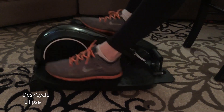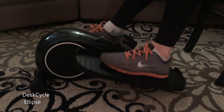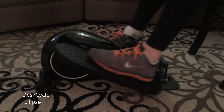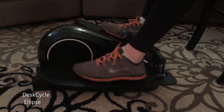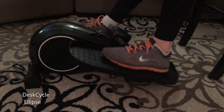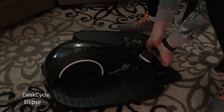A nice thing is it's very weighted down and grippy, so it doesn't slide around at all when you are using it. That was a concern I had before getting one. It does not move really at all — if you have to adjust it, you'll see right away that you need to use a good amount of force just to pick it up and slide it around.